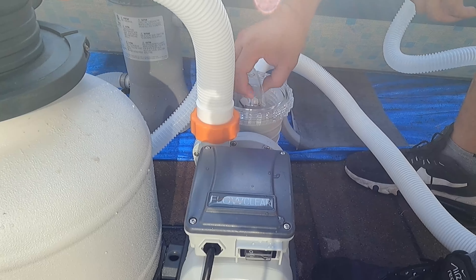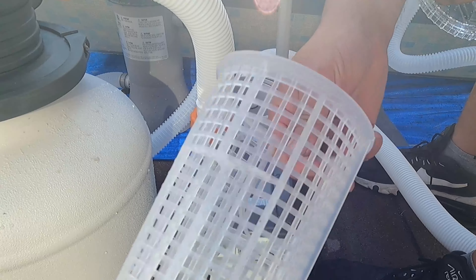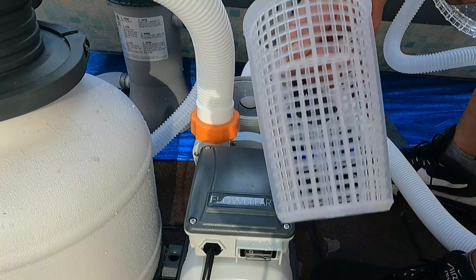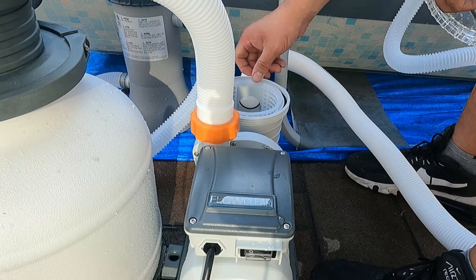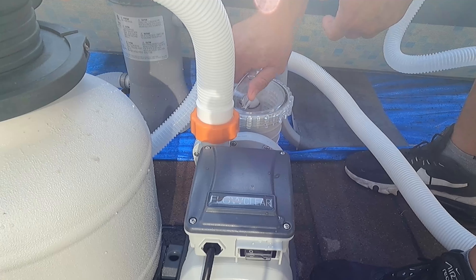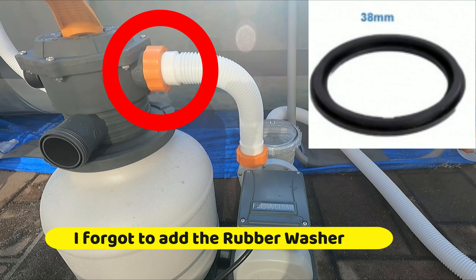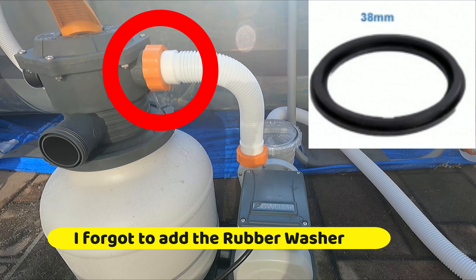We're going to connect the B section now in the back. We can put an O-ring here too — it's recommended. So let's do that from A to A: put this one in here because it goes through properly from here. Connect this one, put this in here.